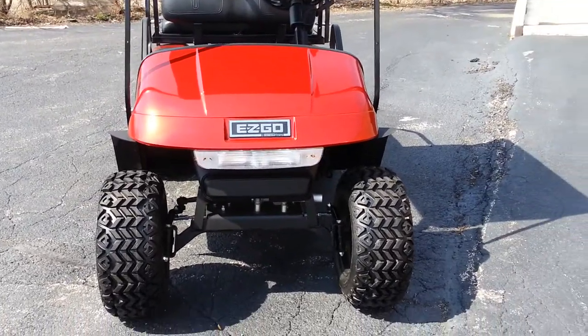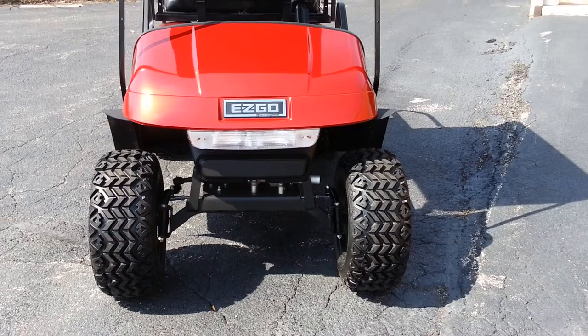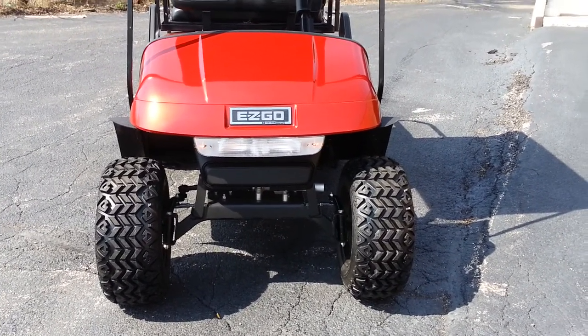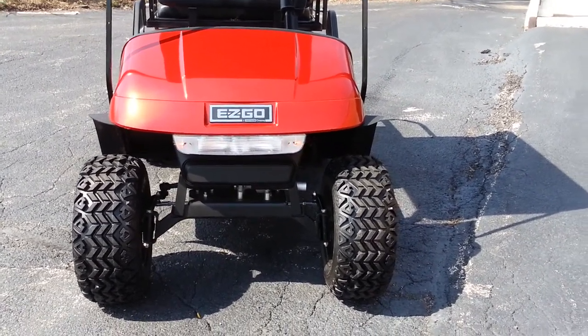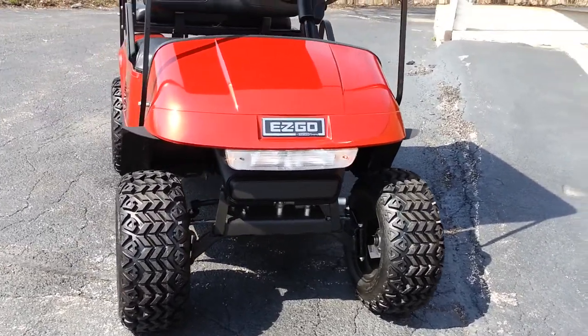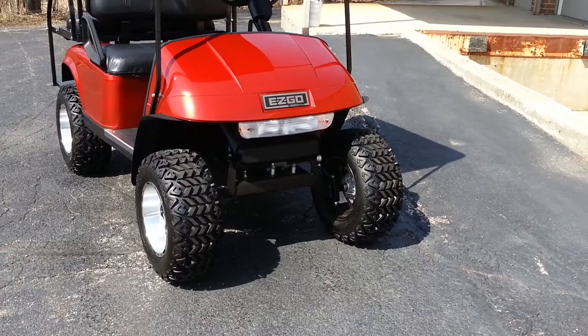So headlights, tail lights, four-way flashers, electric horn, turn signals, and brake lights. Rather than cut into the body we use the factory light bars. Some people like recessed lights, and if you have a passion for those we can arrange that — we just don't like cutting into those brand new bodies. This is a factory-style light bar, so that's what we usually go with on new bodies.